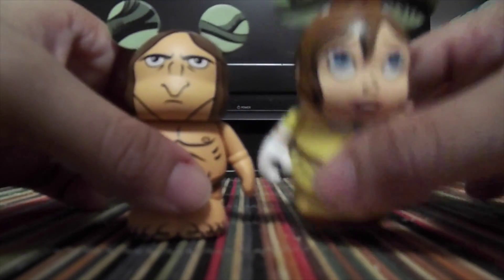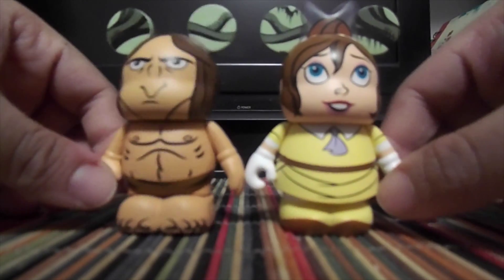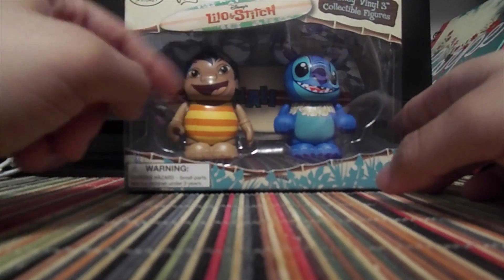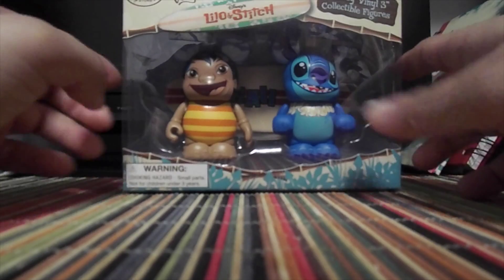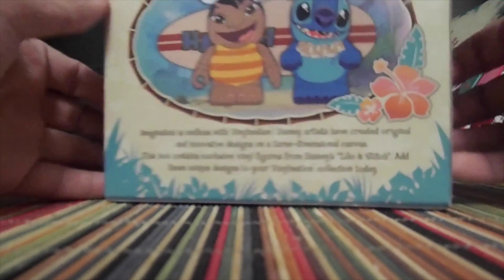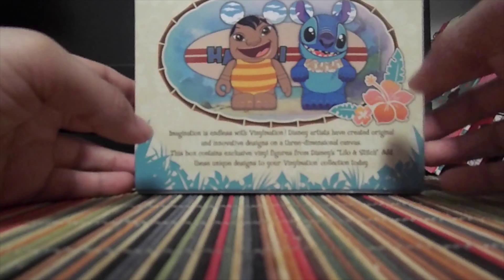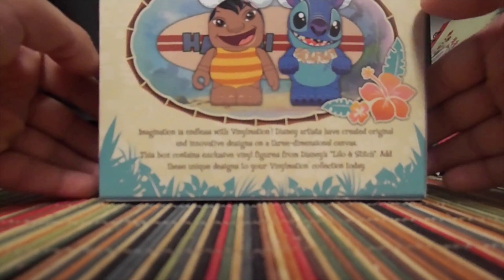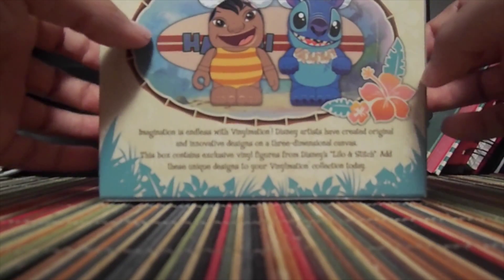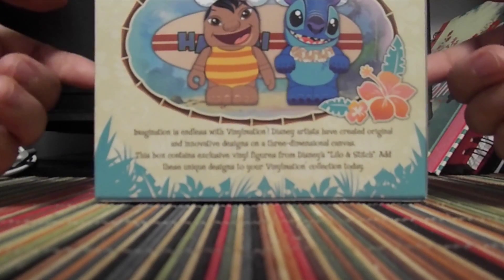I'm really glad they did Tarzan and Jane — you don't really see a lot of Jane stuff. So those look really cool. As for the Lilo and Stitch set, I guess you could get it in the Disney store — who knows if you still can. And then it says collectible figures. I do like how the packaging looks really cool. There's a bag showing the art of it — basically just saying these are three-dimensional canvases and exclusive vinyl figures.